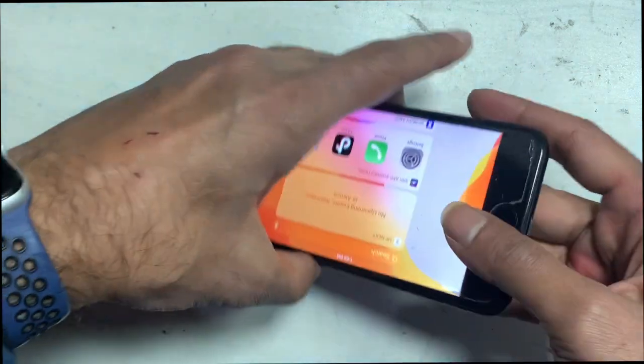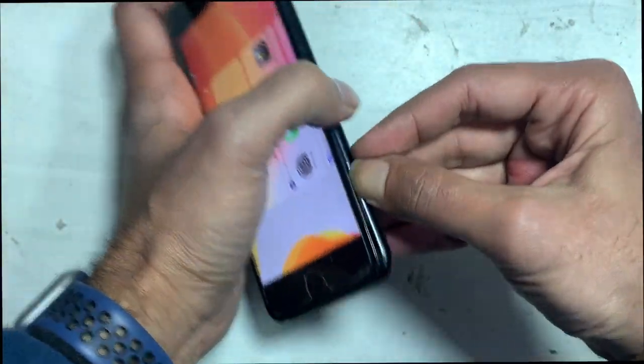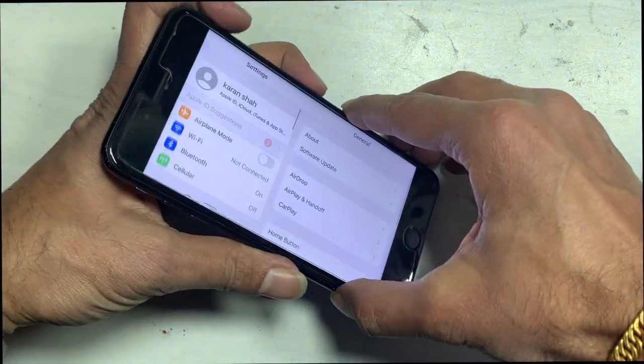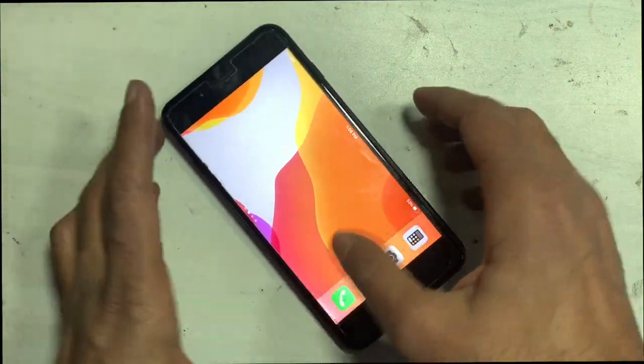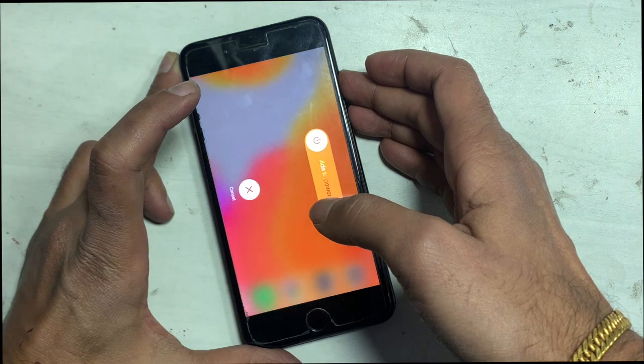Remove the battery first — always before doing any hardware job. Remove all the screws, and remember you have to put them back in the correct position. Keep track of which screw goes where, because a different screw in a different hole — a long screw in the wrong place — will cause another problem.